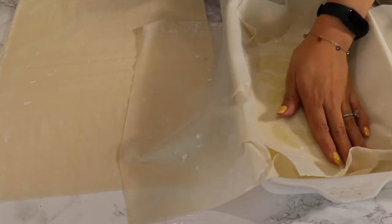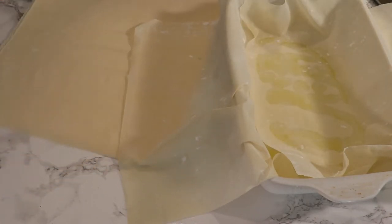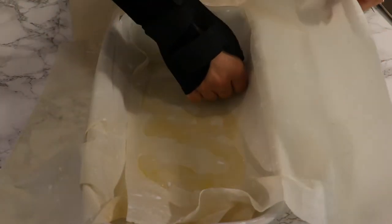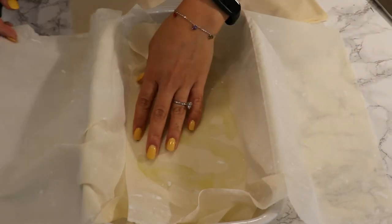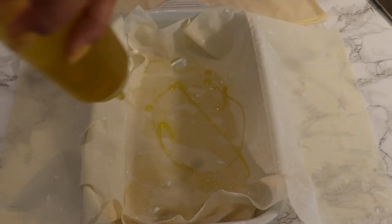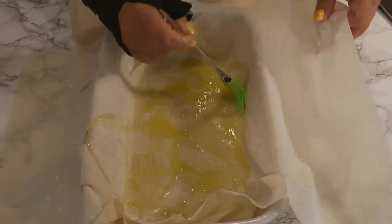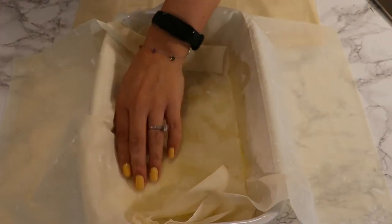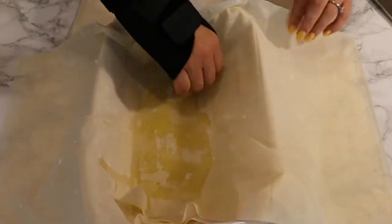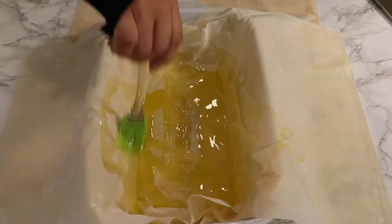I used about three quarters of the pack — there were about 15 sheets in the pack, which was quite a lot for my dish. Just place the sheets in your dish one on top of each other, greasing each one carefully without breaking them, and let the excess dough hang outside the dish.